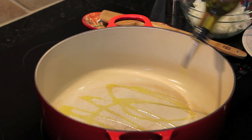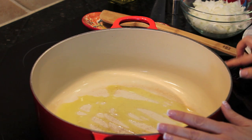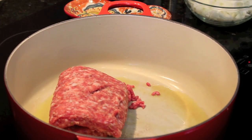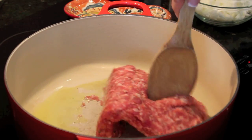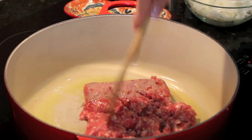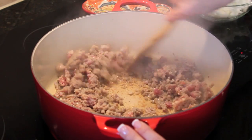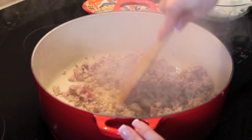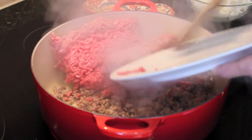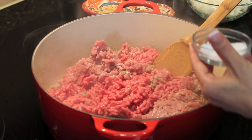We're going to start by putting some olive oil in a pan. I'm using a Dutch oven but you could use any medium-sized pot. I want to get that nice and hot. Now my pan is hot so I'm going to add my sausage and break it up with the wooden spoon — but I want it to be chunky. I'm going to get this going first and then add the rest of the meat. You see how that's browning on the bottom — I want that because it's going to give it so much flavor. Now I'm going to add the rest of my meat: my ground beef and my ground veal. I'm going to season with a good amount of salt and pepper.